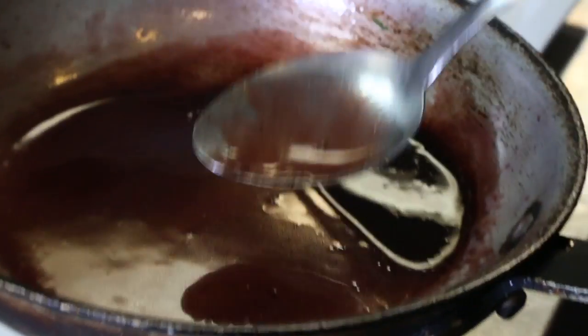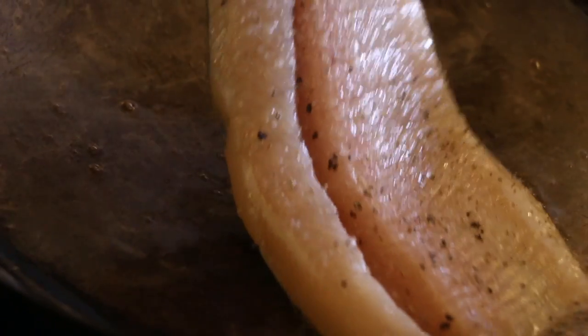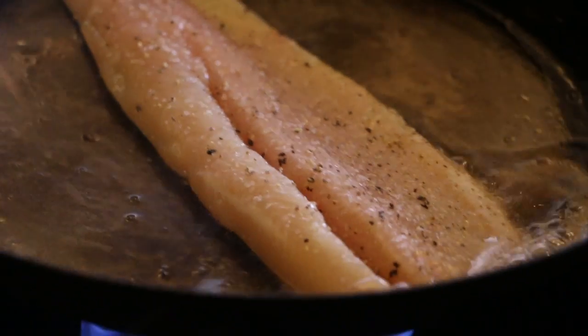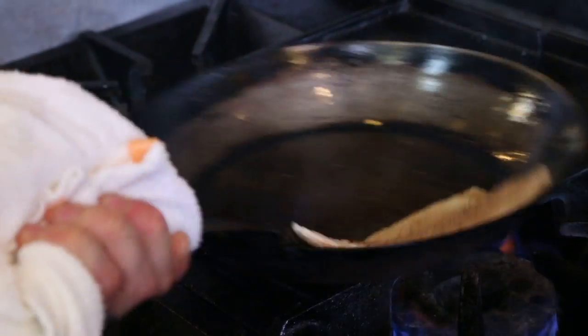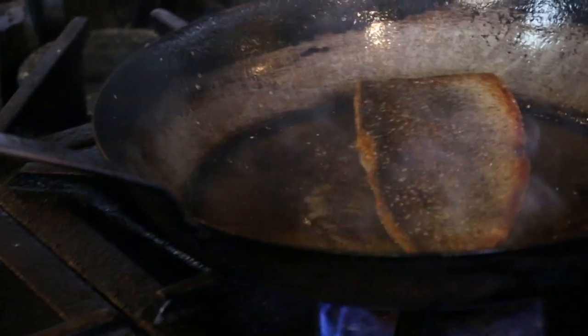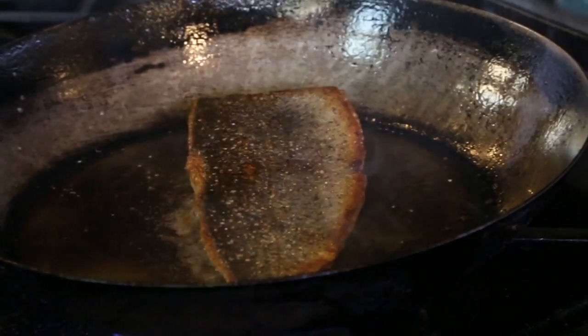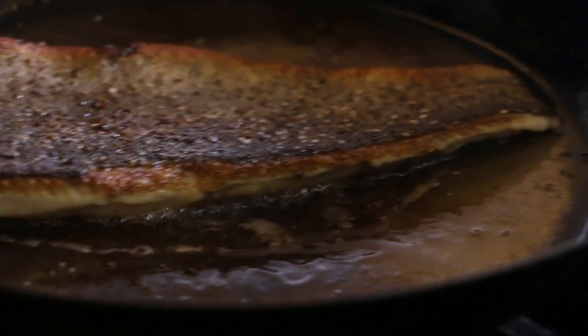Our rainbow trout has roasted mushrooms, a red wine and butter sauce, and also a corn custard. I wanted to have that nice crisp skin — I call it fish bacon, because everybody likes fish bacon. Even the people that don't like skin on trout, all of a sudden they'll get a little bit of the skin and then they eat all the skin. They're like, 'Okay, I'm converted.'